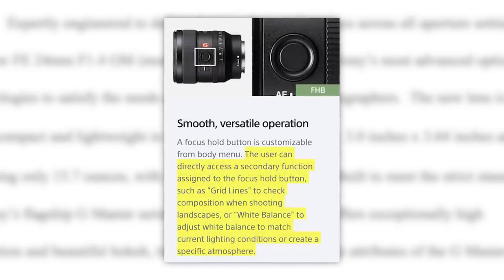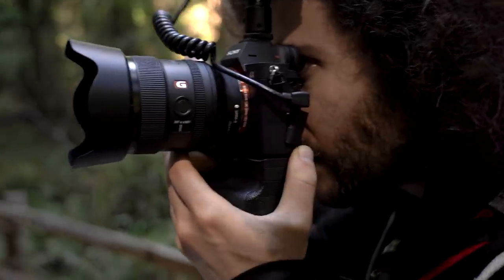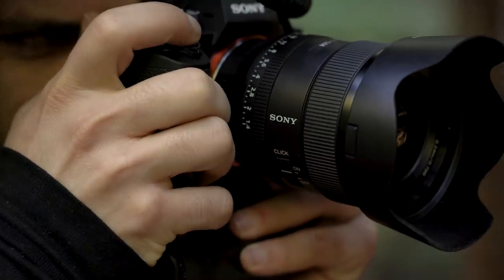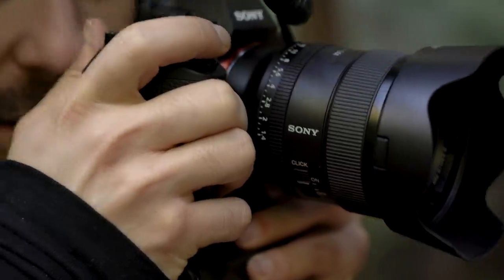There's also a focus hold button on the outside so you can predetermine where you want it to focus, hit that button, and it will jump back to where you had it set. There are also a few other functions you can assign to that button. Since it's a G Master lens it is dust and waterproof, which definitely comes in handy when we jumped onto the boat.